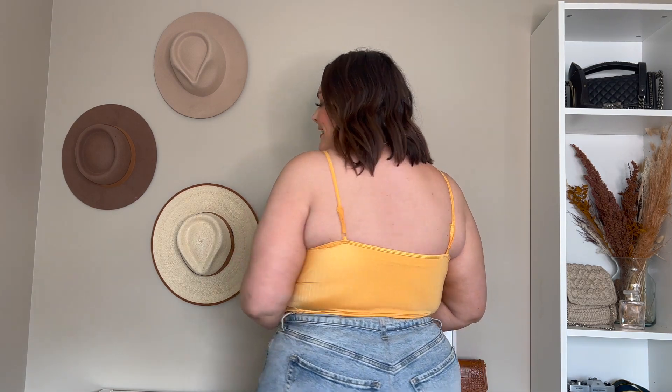Now for this little tank — this screams summer or festival because it's got that shimmery sheen to it. I actually could have gone to a 2X in this; I think it would have given me a little bit more support, but I haven't adjusted the strap so that might help. That's what it looks like from the back — removable cups. Besides that I am obsessed with this. The color is so stunning and I love where the crop hits. It's not too short — perfect.